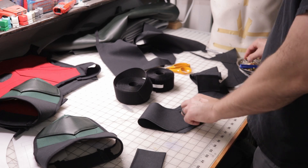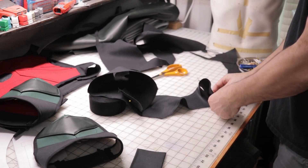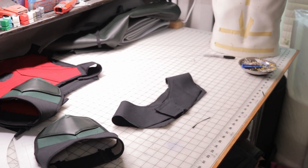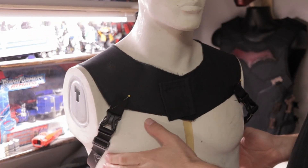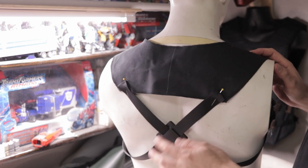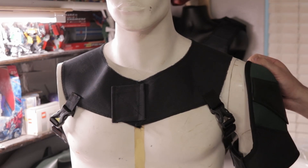We'll get some Velcro. Yeah, that's all done there. Now I have to do some strapping — I had buckles and kind of did a little X-cross on the back. After you pin it and sew it, now we're on to attaching the shoulders to it.